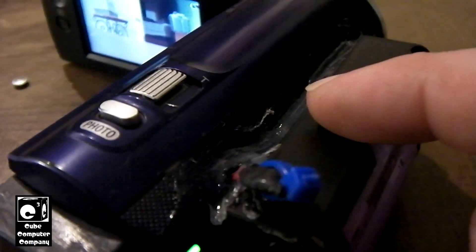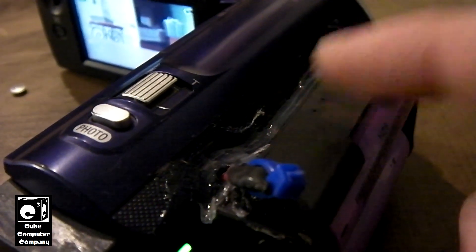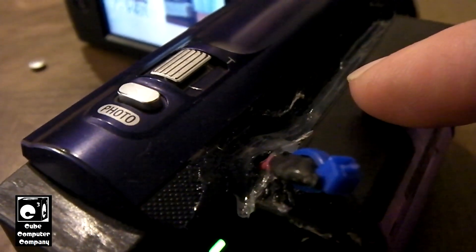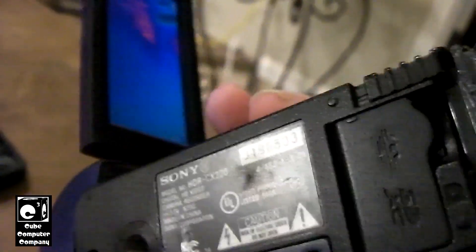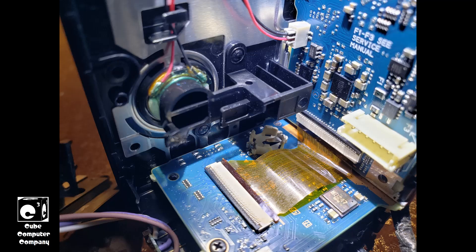So the wonderful engineers over at Sony — you've got to love them for pulling these stunts. They went as far as to actually bother to install the timekeeping cell in a socket on one of the accessory boards. As a matter of fact, it is on the board that houses the memory card reader — so it's on the other side of that. To put it in perspective, that's how far you have to dig into this camera just to get to it. It's a pain in the butt. It's ridiculous. Why would they bother socketing the thing if they're going to bury it deep inside the camera?